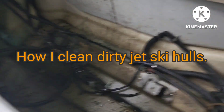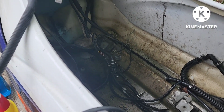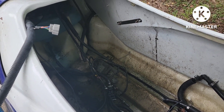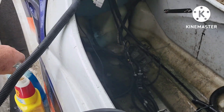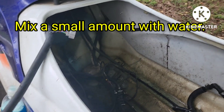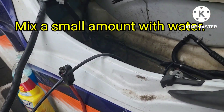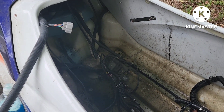Here's my GP 1300 hull before cleaning — kind of greasy, kind of nasty. All I use generally to clean these is Dawn. Put it in a spray bottle, spray it all in the hull, then scrub it with a toilet brush. Of course, you tilt it with your drain plugs open to get the water out.